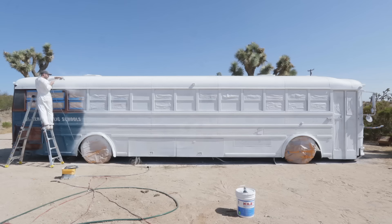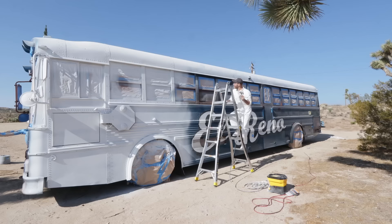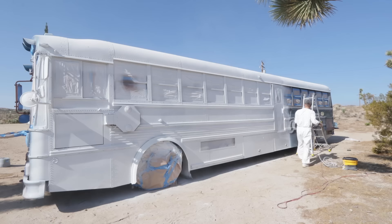A few of the things I learned: you want to overlap each of your sprays by about 50% so you get even coverage. Also, on a project like this where there's a lot of raised textures and edges, you want to spray from multiple directions so you can get into all of the nooks and crannies. One of those tough places that I was still able to get were the inside of the wheel wells. I made sure to get a thick primer coat because they were really caked up with grease and mud.